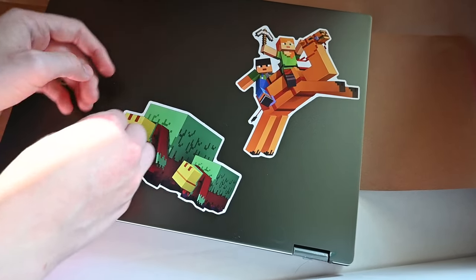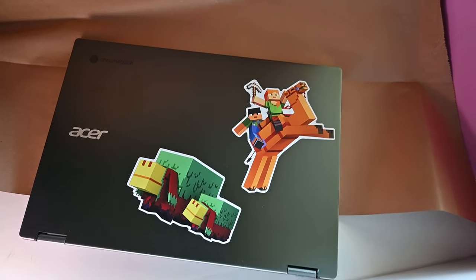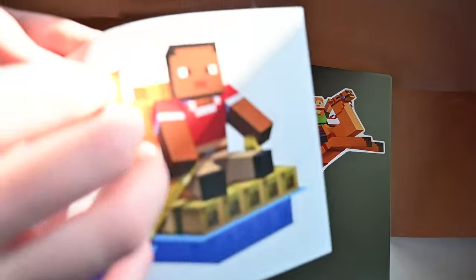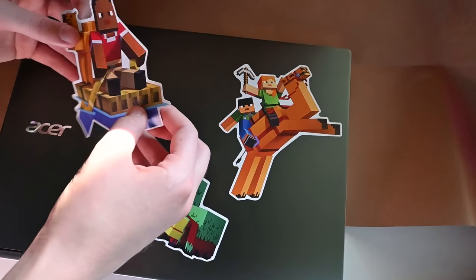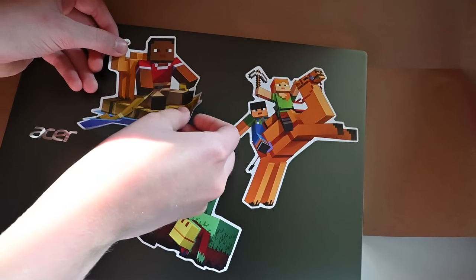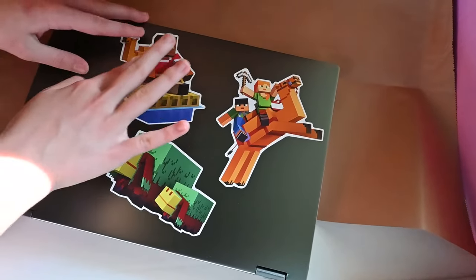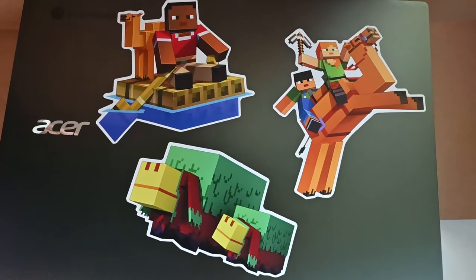Are you sure it couldn't fit three? Do another one. Do you want to do that one? Awesome. Keep going. Put it right there. Wow, that's a gigantic sticker. It'll fit — I trust you. It's okay, just run away. There we go. Those look great.